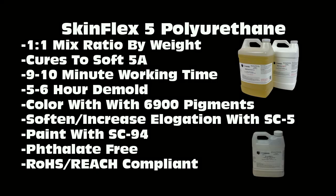For those casting realistic medical simulators or special effects skins, if you need to paint the end result, you can use SC-94 — that's a single-component polyurethane paint system that you can pigment. It sticks beautifully to the SkinFlex 5. This material is phthalate-free, which is why we recommend the phthalate-free 6,900 pigments. It's also ROHS and REACH compliant.